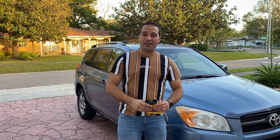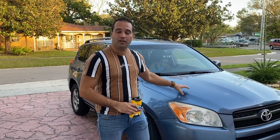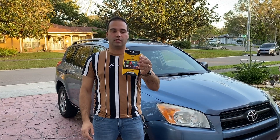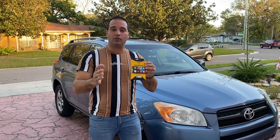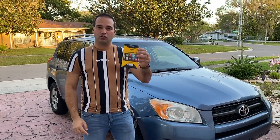Welcome back to another video guys, I know it's been a while, but today we're back with the Toyota. Remember the radio we did the installation on? Well, we're going to be using a kit to get Apple CarPlay or Android Auto to work with that radio. Let's go ahead and install this — it's super quick to install.